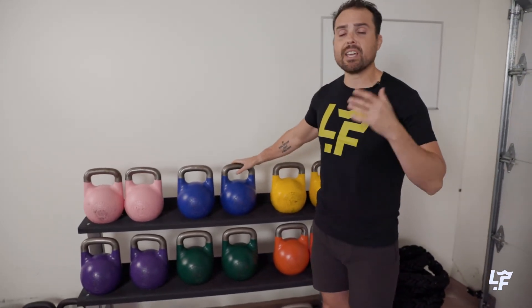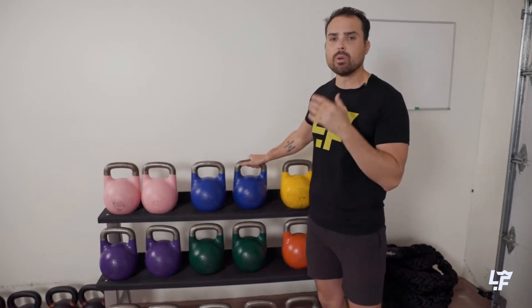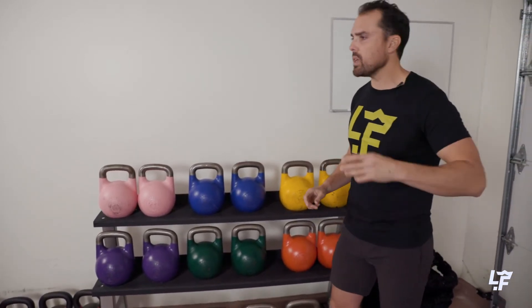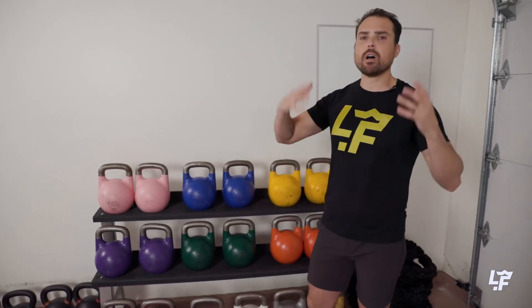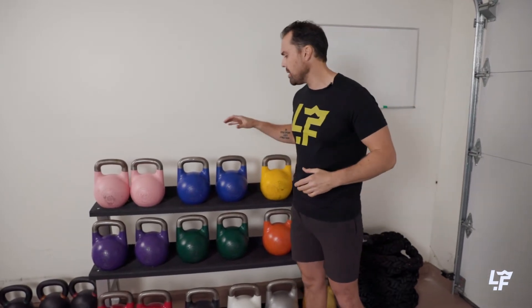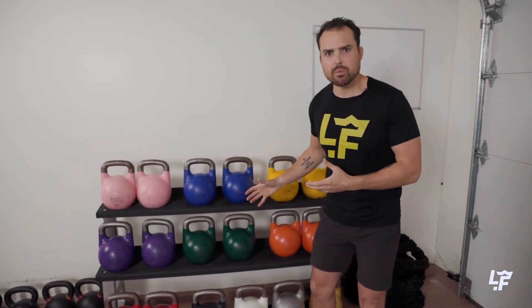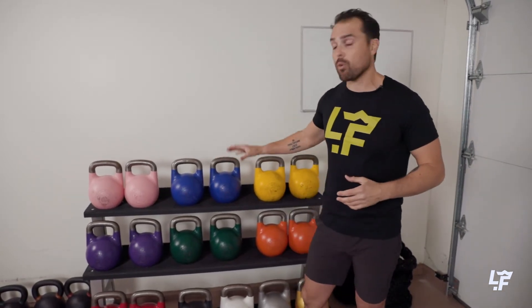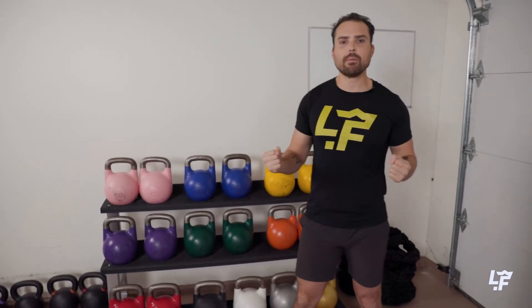Make sure you check out the kettlebells versus dumbbells video so you can see the anatomy of the kettlebell, which makes it so perfect for hand-to-hand transitions, swings, single arm work, get-ups, windmills — all those awesome kettlebell exercises that make you so resilient and strong. You can do some of those things with dumbbells, but you can't really replicate every single thing with a kettlebell. So let's use the kettlebell for what it's for — for the uniqueness of the tool. Let's use the kettlebell for those ballistic exercises.